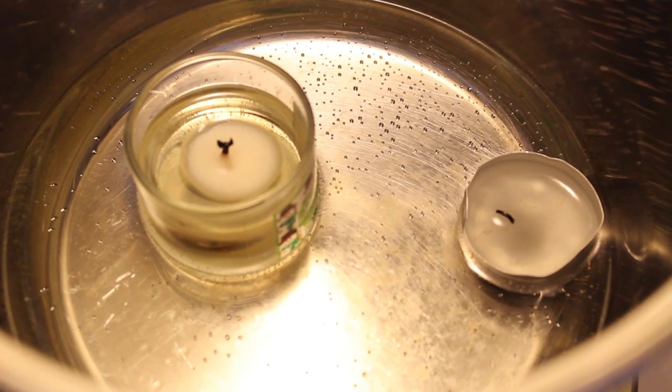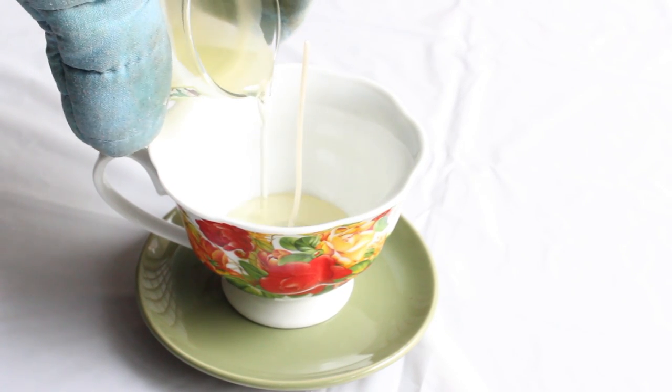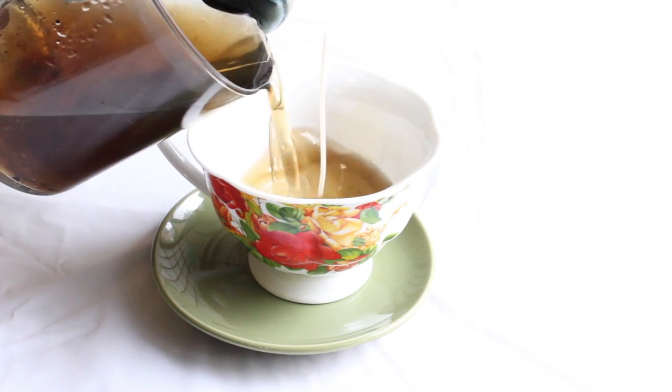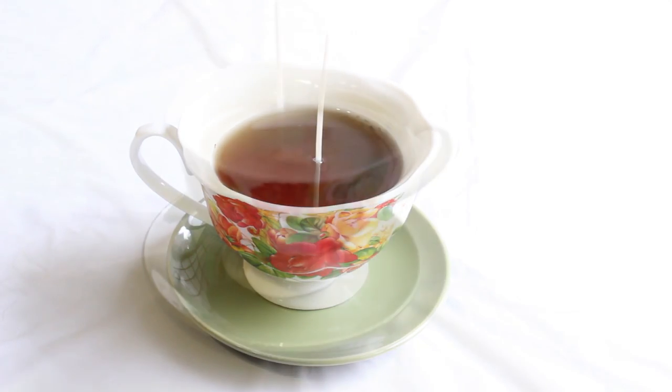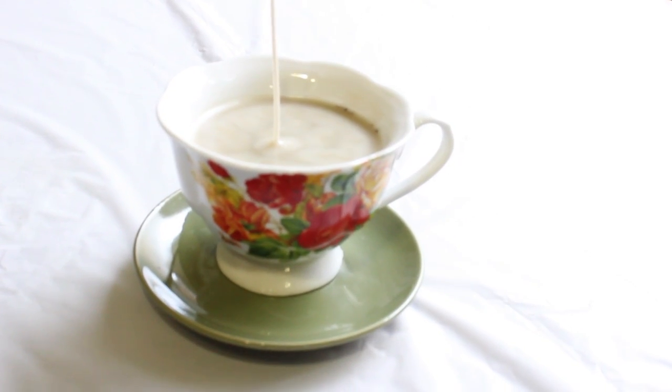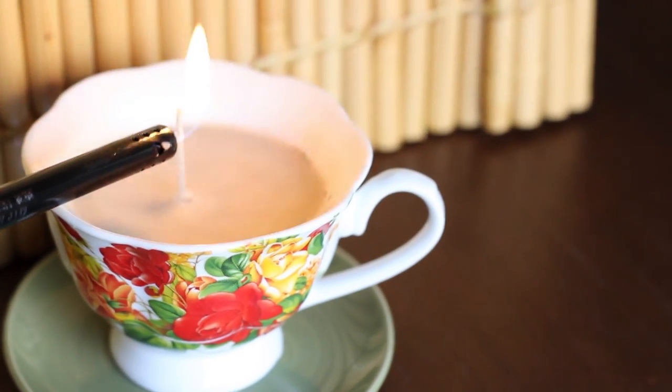When the wax is finally liquid, using a pot holder we remove the candles and pour the wax into the teacup. We wait until the wax is hard, and that's it — you have a brand new candle in a teacup for your mom.